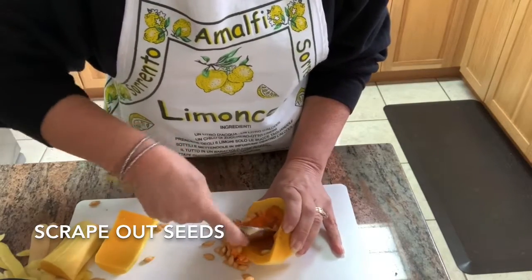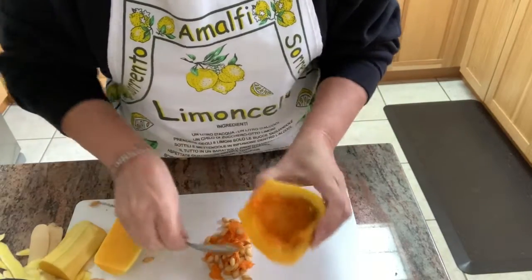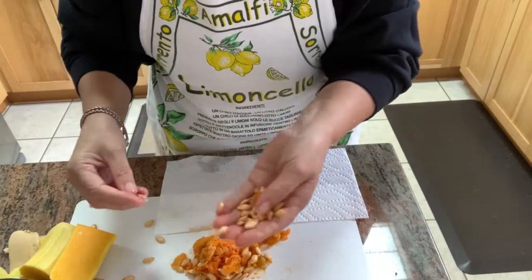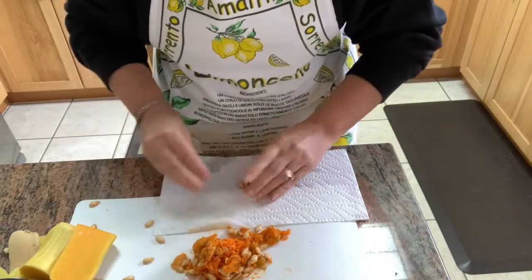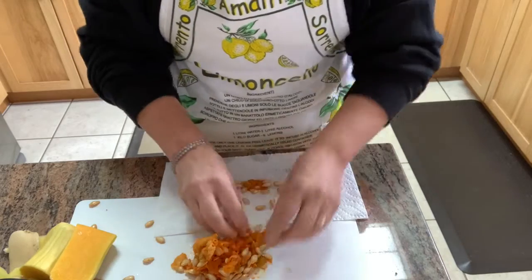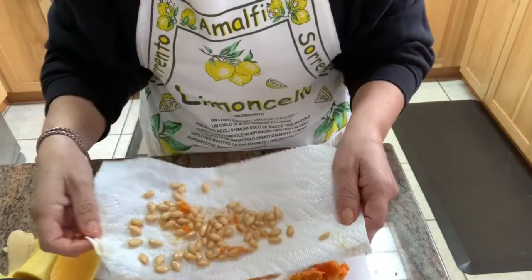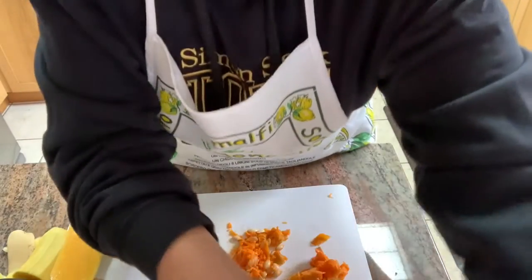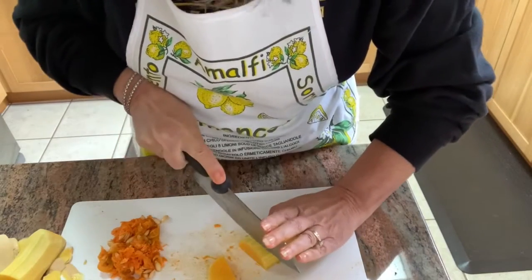This butternut squash is non-genetically modified and I've grown it organically in my organic vegetable garden. Because of that, I'm going to hold on to these seeds and plant them again next year. I just want to give them a little clean, pull out any of the pulp, and lay them down on a flat paper towel and let them dry — then I'll store them and save them until next year.